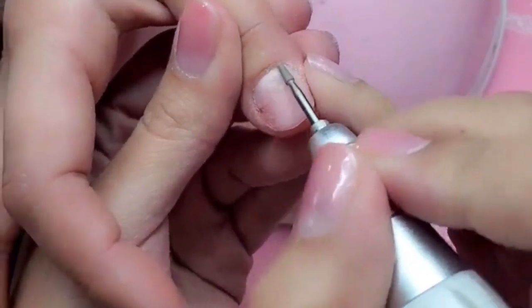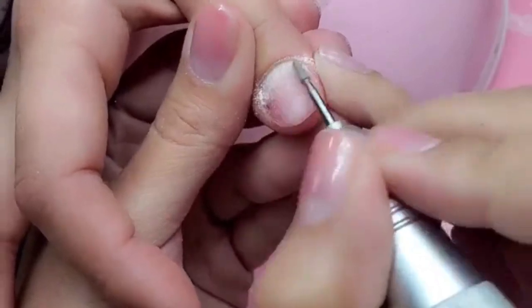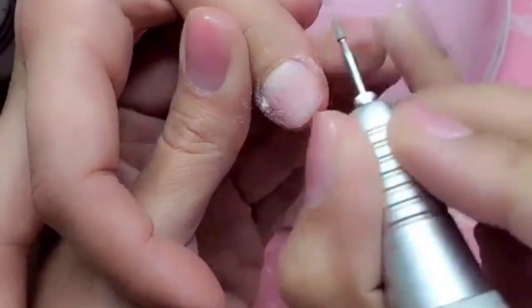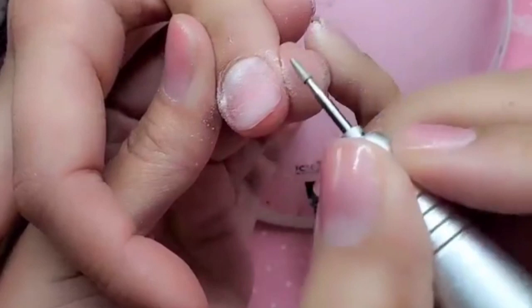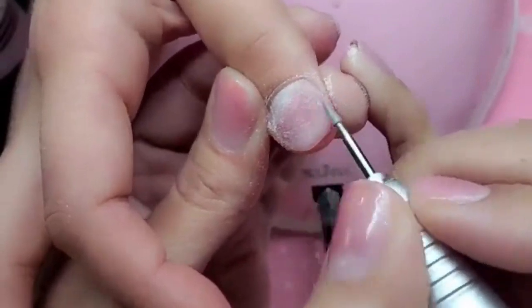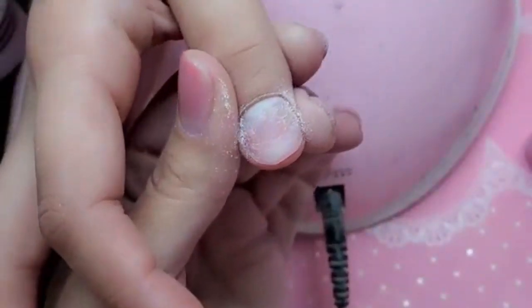I'm going to really super gently go in and remove any little crusty bits she might have on her nail, being really careful around her boo-boo. We just want to gently remove the shine off her natural nail without damaging it — at a slow speed with your drill. We just want to gently cleanse the nail and remove any product or old nail she might have on. Just like that. And then I'm going to remove the dust.